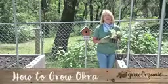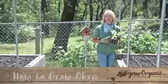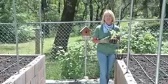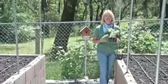Okra, sometimes called ladyfinger or bindi, is a kitchen garden essential for cuisines such as Cajun, Indian, African, and it's served all over the southeast part of the United States. I'm going to show you how to grow some.